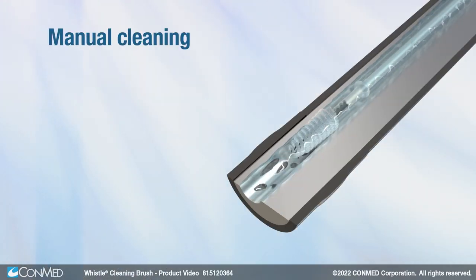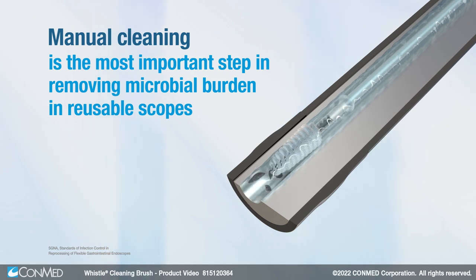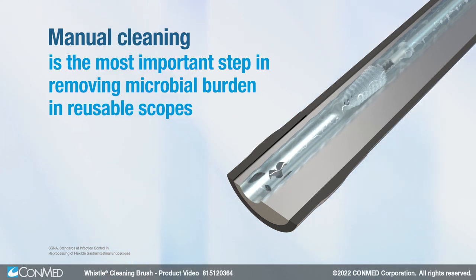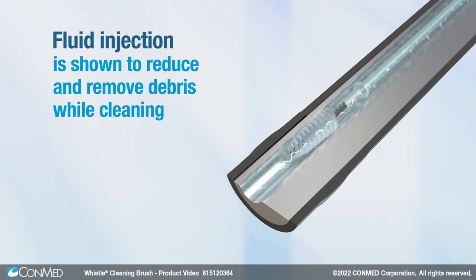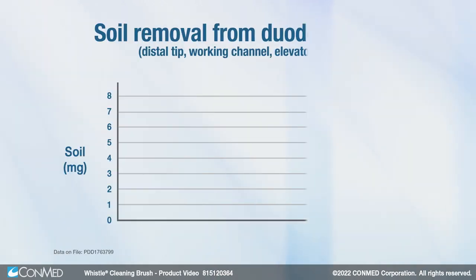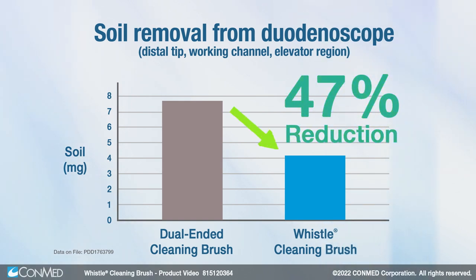Manual cleaning is the most important step in removing microbial burden in reusable scopes, and fluid injection is shown to reduce and remove debris while cleaning. In fact, Whistle Brush can remove up to 47% more soil from the distal tip of a duodenoscope compared to using a dual-ended cleaning brush.